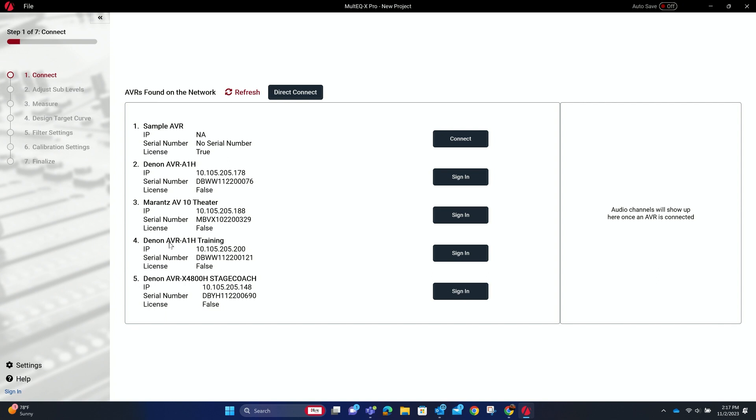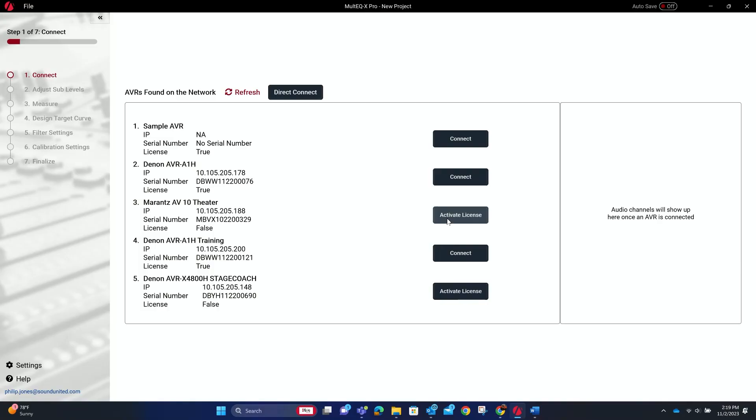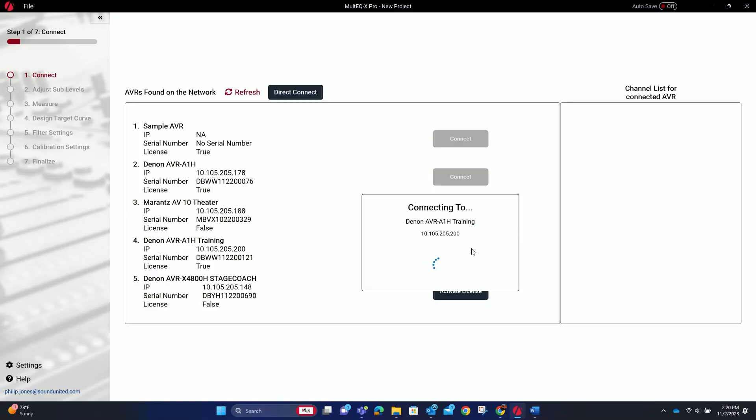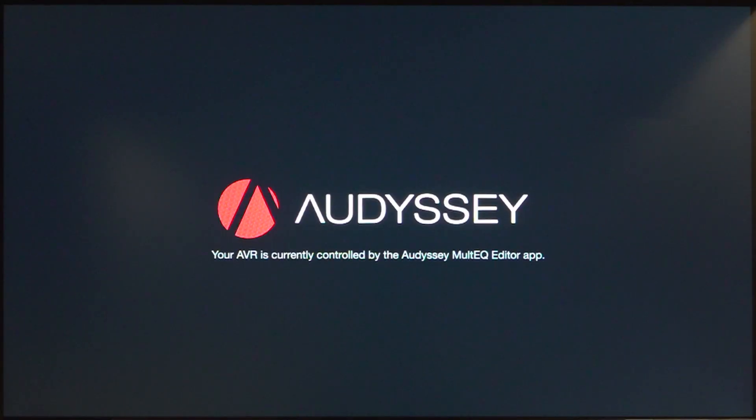Because we pre-named the receivers, it's much easier to identify them. We have our theater with an AVC-A10, a 4800, Stagecoach — the white room with all the Definitive speakers — and the training room, which is the one we want today. After signing in with a pro account, it shows available licenses in the catalog. We had four or five, so we used one to activate this room. Once connected, you hear a click confirming communication. The microphone is plugged in, the software is connected, and the display shows 'Audyssey.'